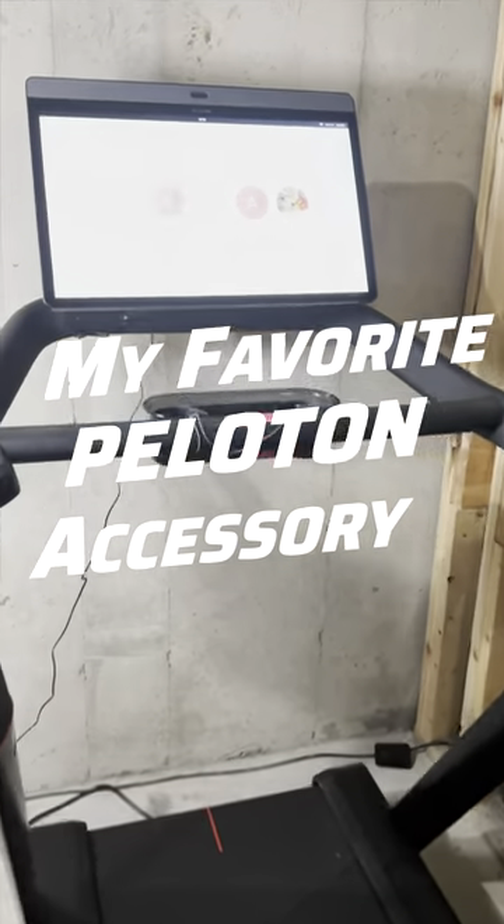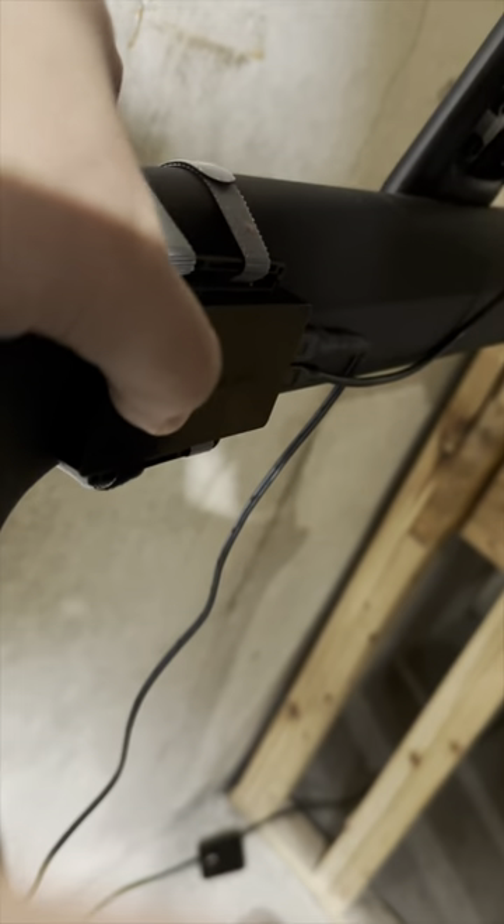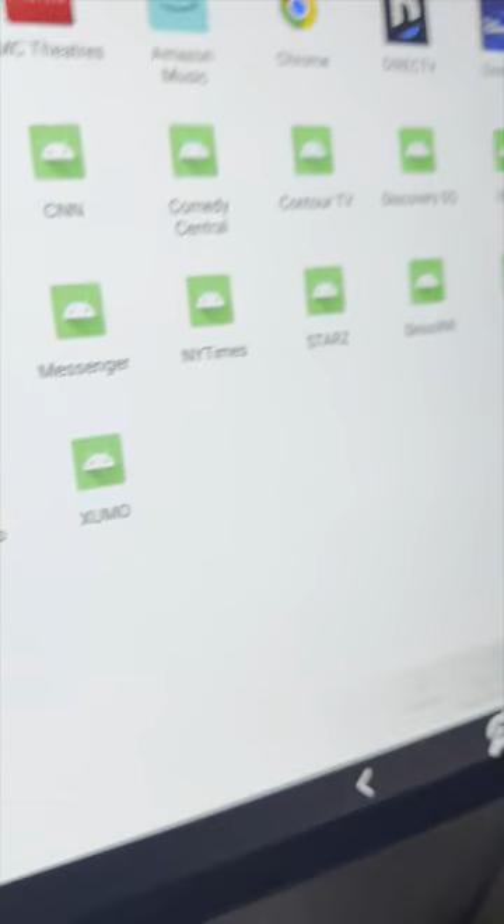I want to show you guys my favorite product for a Peloton, and it's called the Fit Switch. Here's what it does. Here's my Peloton — everything looks normal. You reach behind it here, click the button on this little box, and just like that, you have all of these streaming apps available to you.